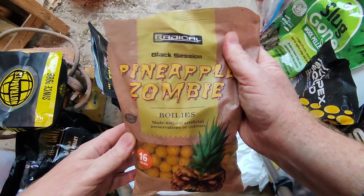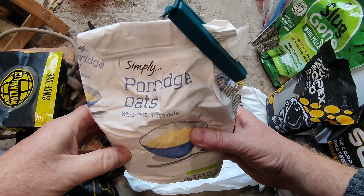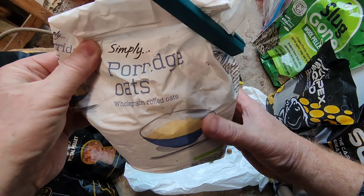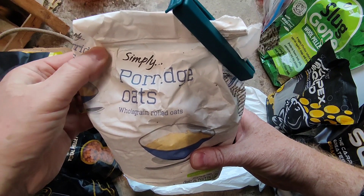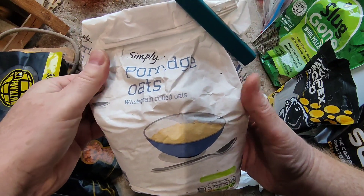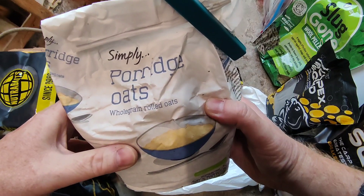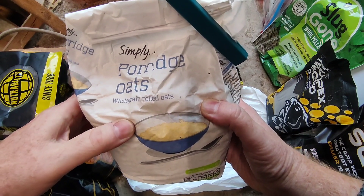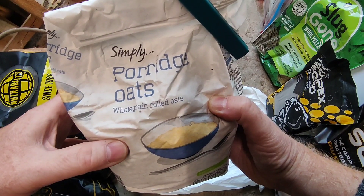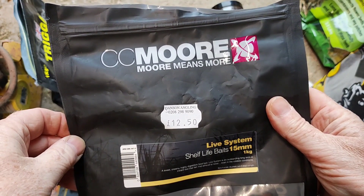You might be wondering why I've got porridge oats in my bait bucket — this is from when I did my American fishing video. I wasn't in America, I was down at Hartleylands Fishery, and I attempted for the first time to use pack bait. I couldn't find the actual ingredients I needed, but I blended up some sweetcorn, mixed it with oats and some flavouring, and I did fairly well.